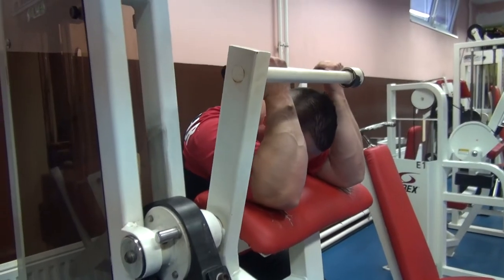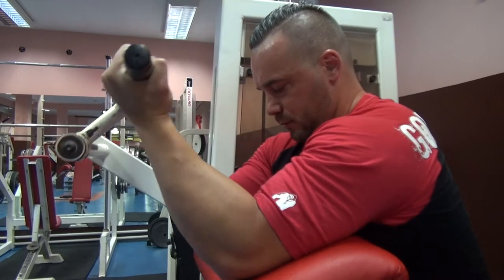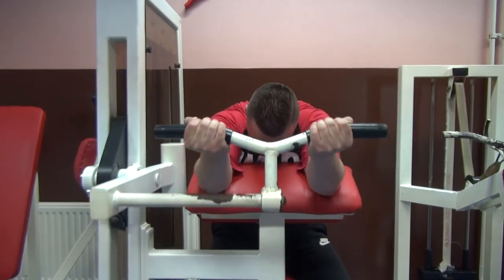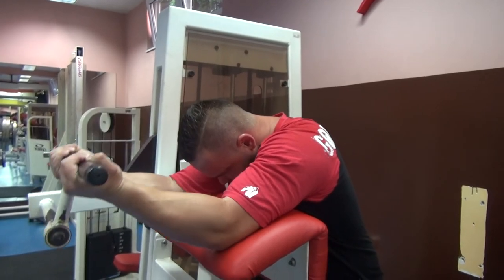Ovo je jedna od najboljih vježbi za aktivaciju dvoglovog mišića. Fiksiranjem nadlaktice za podlogu umanjujete šanse za povredom. Veoma je bitno odabrati odgovarajuću kilažu sa kojom ćete moći odraditi broj ponavljanja koji ste zacrtali na početku treninga.